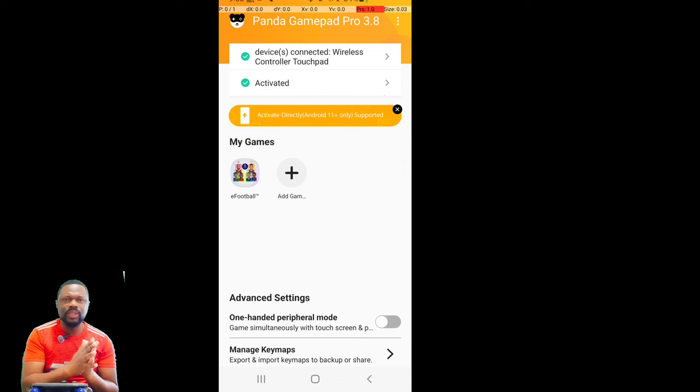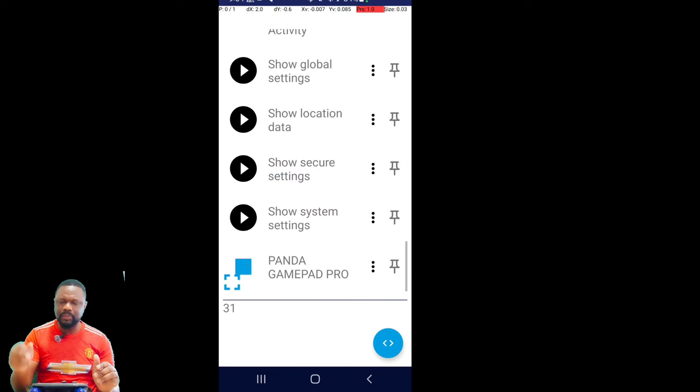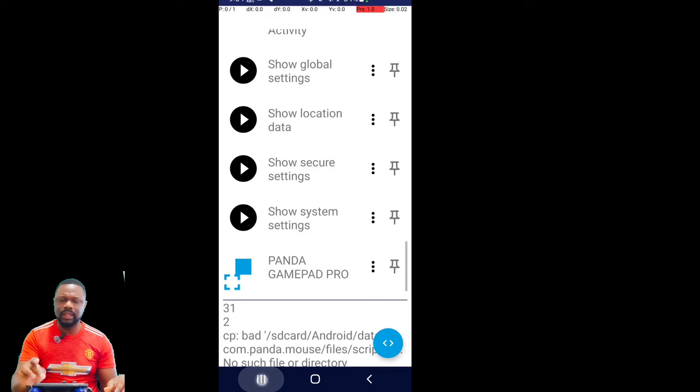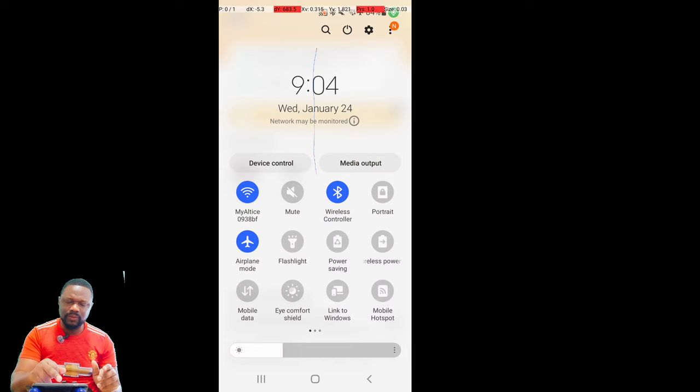The script will show a result — it may say 'fail' or 'data not found' — but it worked. Just go back, open Panda, and it will show as Activated. That's the two-click process: open Bugeja in split view, turn on Wireless Debugging — it auto-detects IP and port — click Connect, see 'Currently connected,' expand screen, scroll to the Panda script, click Play, and your Panda Gamepad Pro is activated.